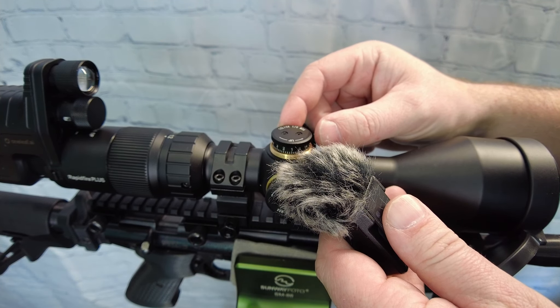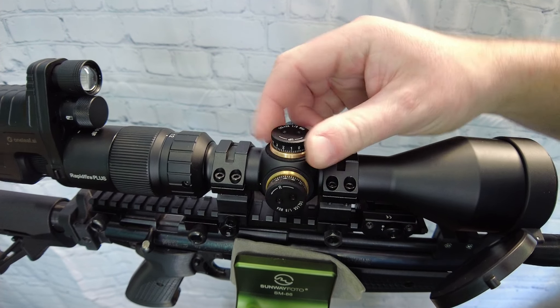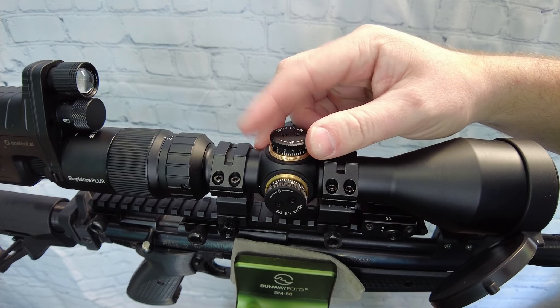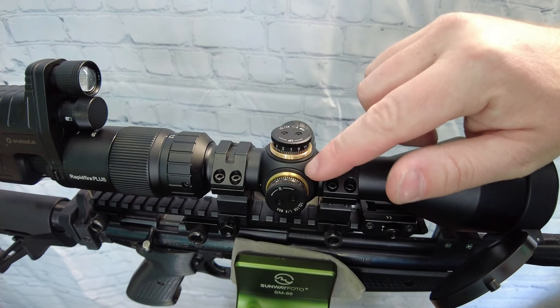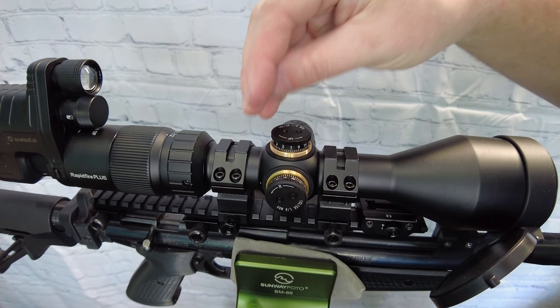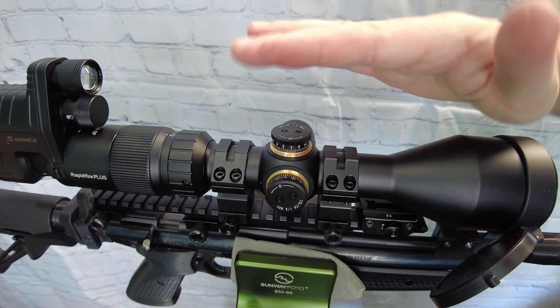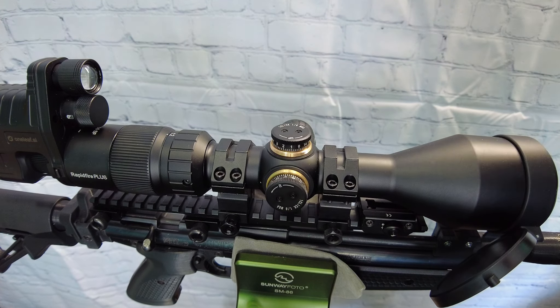The turrets themselves have a decent click sound and feel. They don't feel mushy, they don't have a lot of play in them — I'd say they're pretty tactile. It does say one-eighth MOA on top, and kind of quarter MOA here. Don't worry about that too much, because again this has a mil reticle — at the end of the day you're not going to be clicking on these much other than for zeroing.